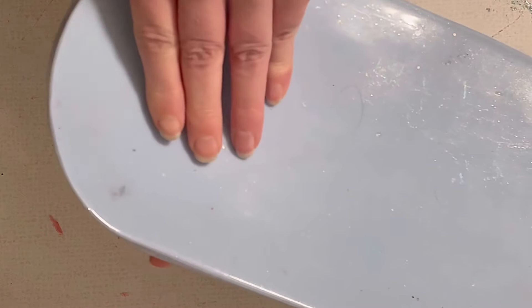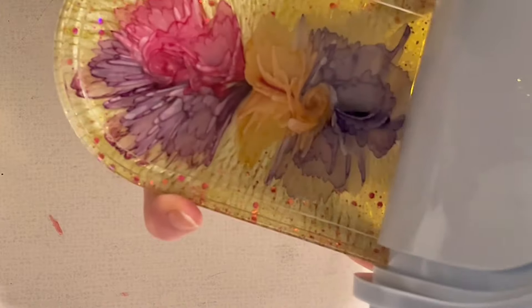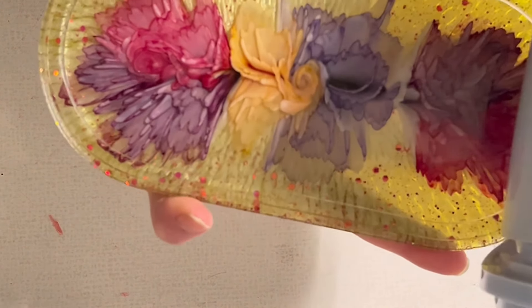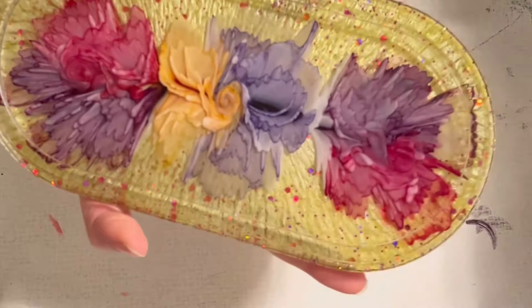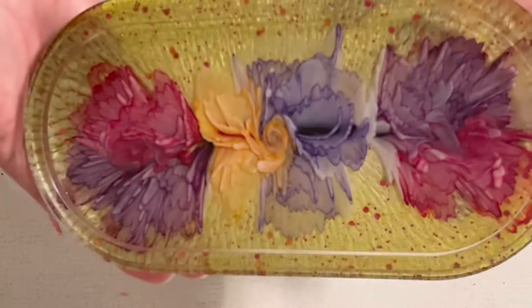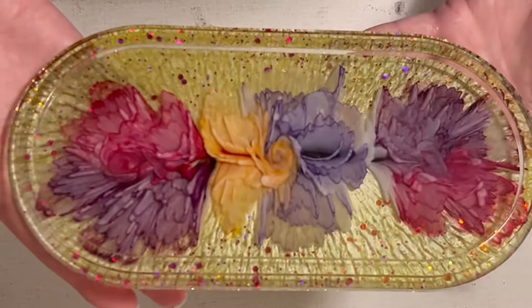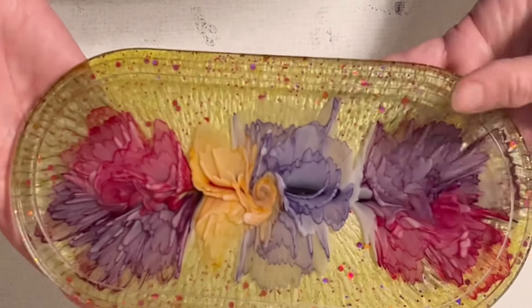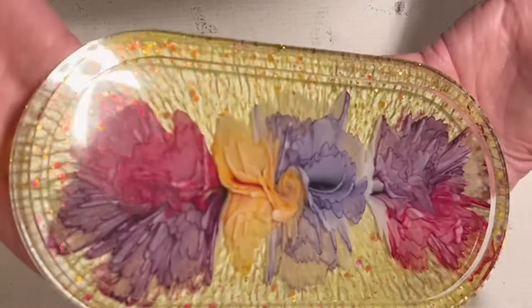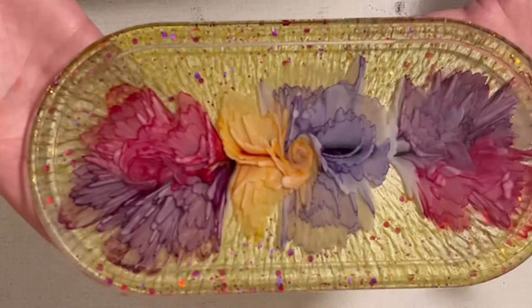I'm very curious how this is going to turn out. For the back layer, I'm also taking the Ultracast resin. Look at this — right and left, they don't look like pansies at all, but in the center I'm very happy about it. Right and left just look like other flowers and I don't mind — I'm very happy with the tray and with the background. Look at that, and also with the glitter.